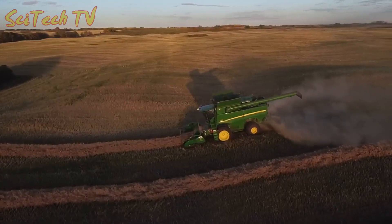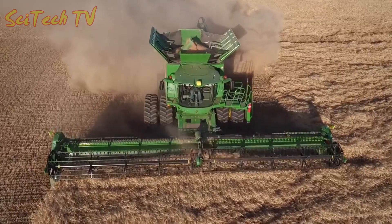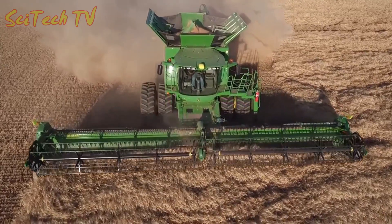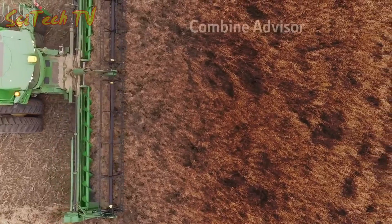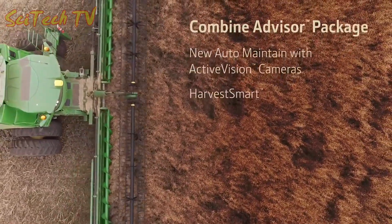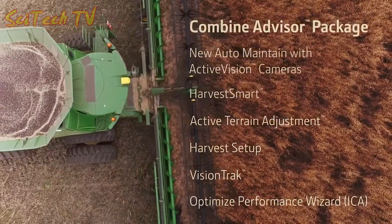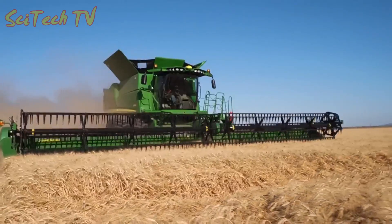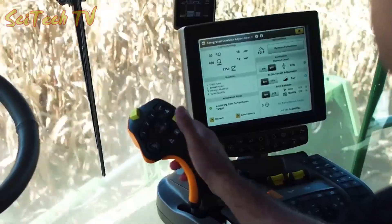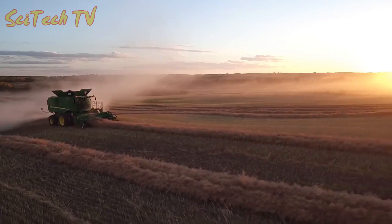Our previous S Series combines offered many productivity-boosting options, but we've saved the best for last. Now you can even further improve grain quality and reduce losses with the new Combine Advisor package. Combine Advisor maintains the performance settings you choose no matter the moisture or crop conditions, which change often during harvest.